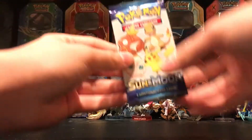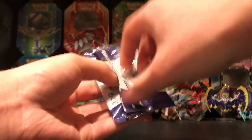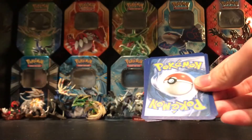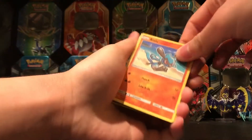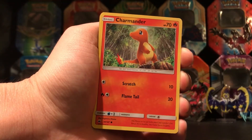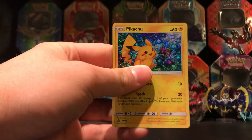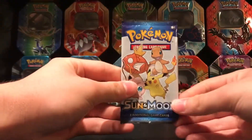Okay, second pack. The pack starts off with Riolu, Charmander, and another Pikachu. So we got a second Pikachu. I was hoping for something other than a Pikachu in the second pack.